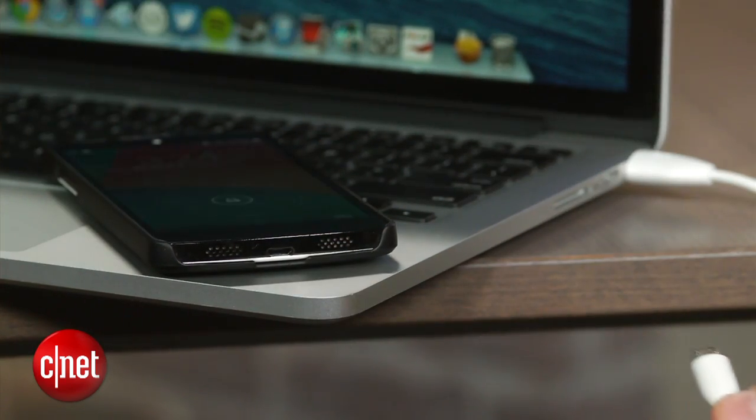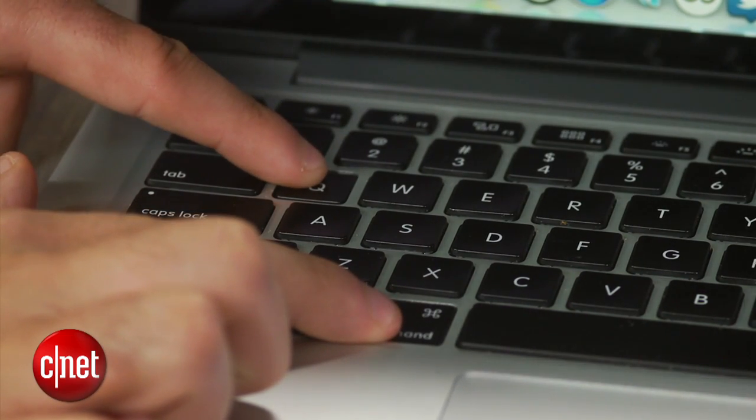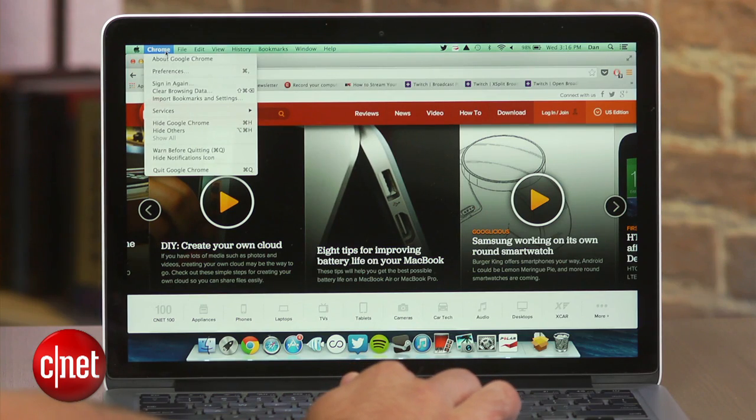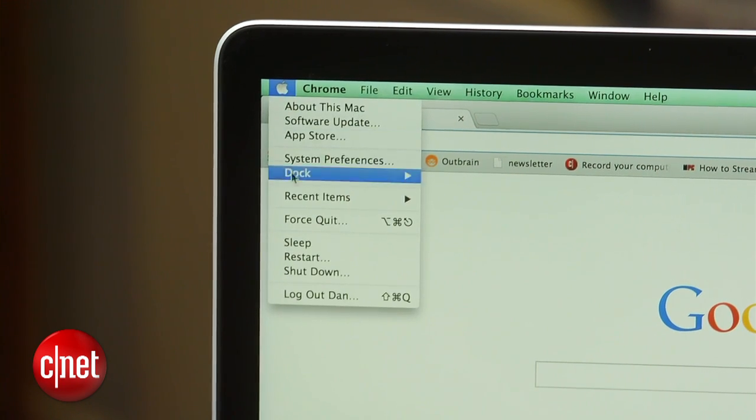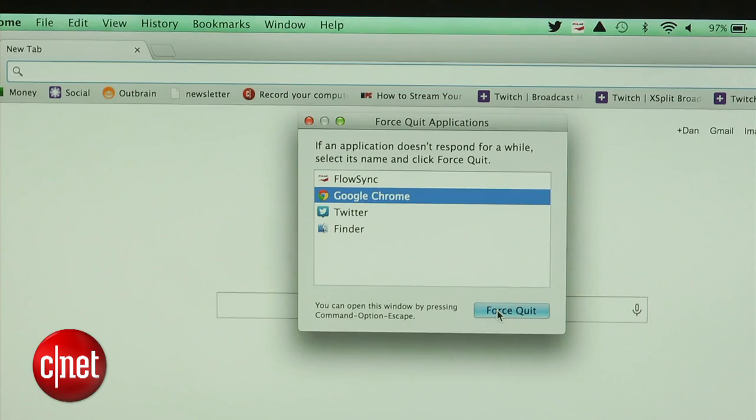And last but not least, don't forget to quit out of any apps that you are no longer using. This can be done by clicking the Command and Q key while the program is open, or clicking on the name of the program in the top menu bar and selecting quit. If an app is frozen, click on the Apple icon in the menu bar, select force quit, and click on the program that won't close.